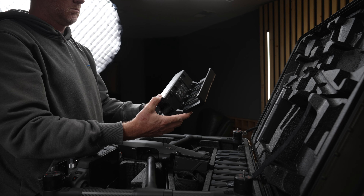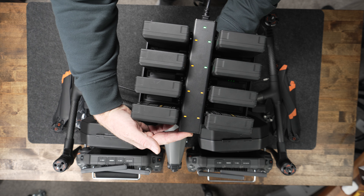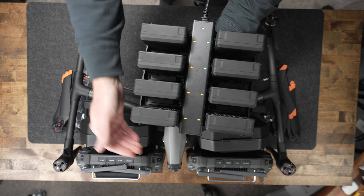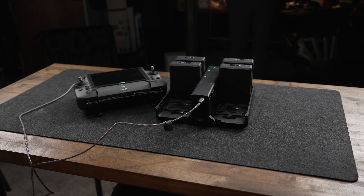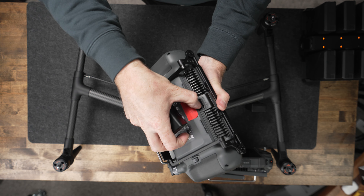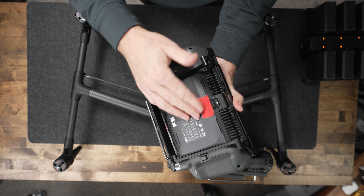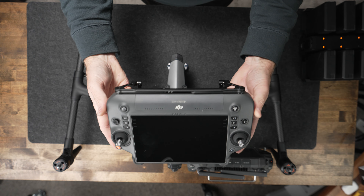You get the new battery charger, which is capable of fast charging all eight batteries up to 90% in a really short amount of time, then trickle charging the rest of the way or charging them regularly. It also has a power delivery port on the side that charges the remote, which charges the internal WB37 battery and the remote at the same time, giving you about six to seven hours of runtime on the remote.